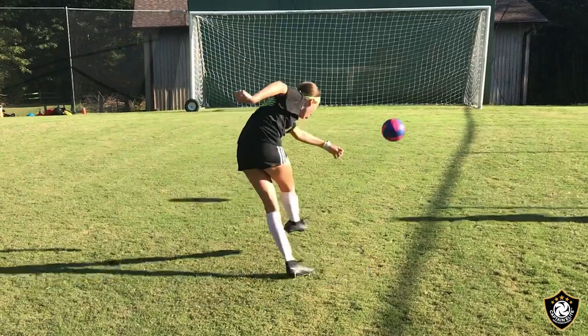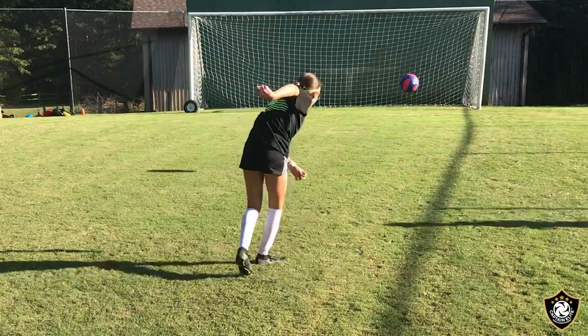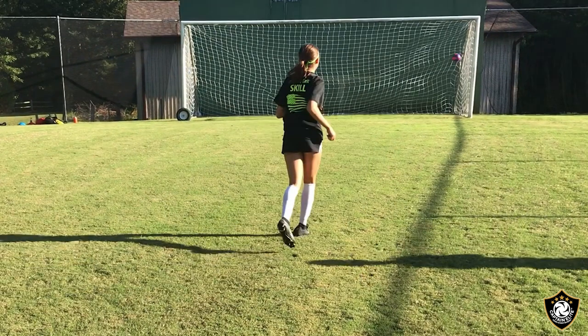She hits it hard and follows through, and almost comes off the ground. I'd like to see her actually come off the ground a little bit better — she'll get even more power that way. Perfectly placed, back of the net — swish!